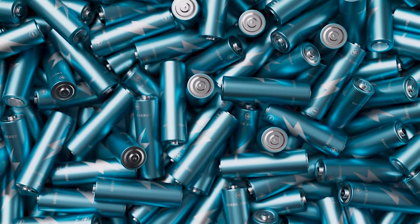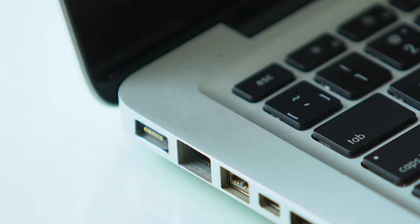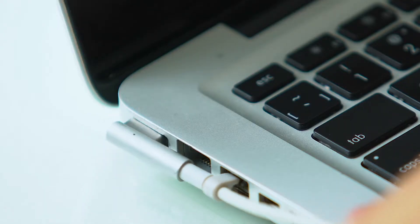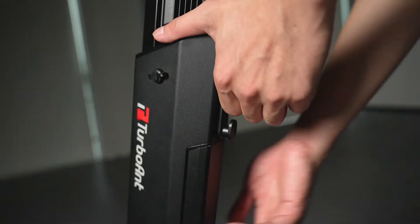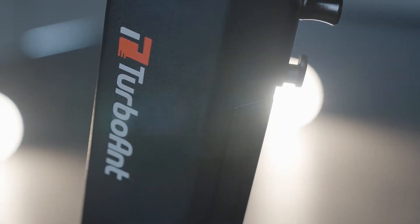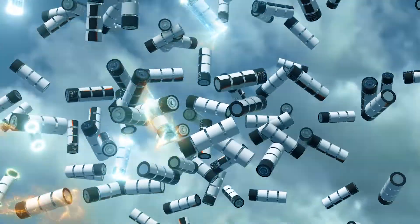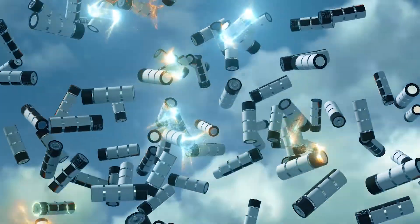Lithium ion batteries have a very high energy density and are more efficient in energy conversion, making them an ideal power source for smartphones and laptops. So it makes lithium ion batteries the go-to batteries for electric scooters and other electricity powered mobility tools. They are also safe because their temperature does not rise substantially even with high current output.